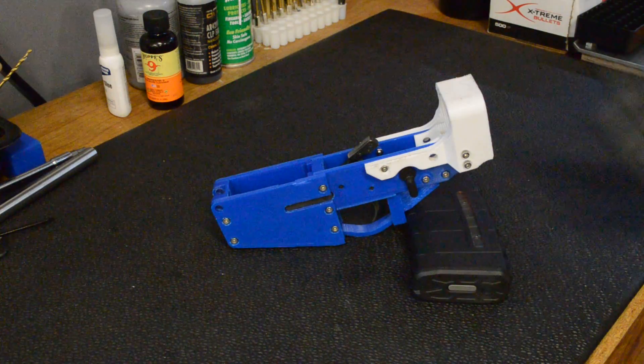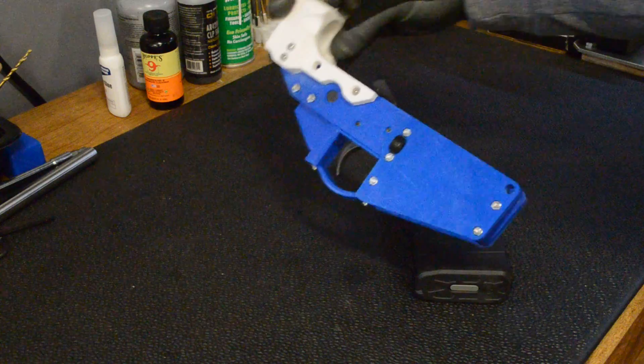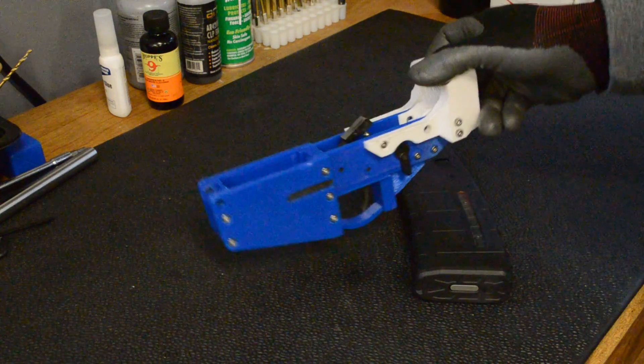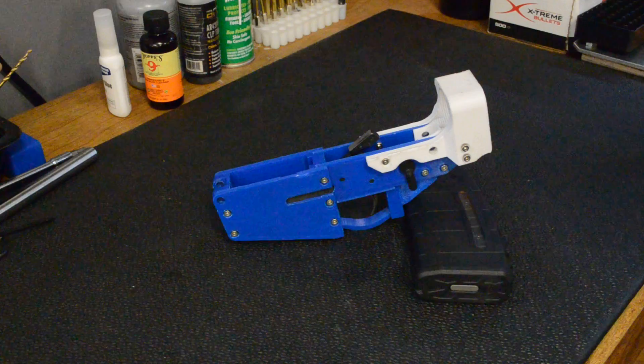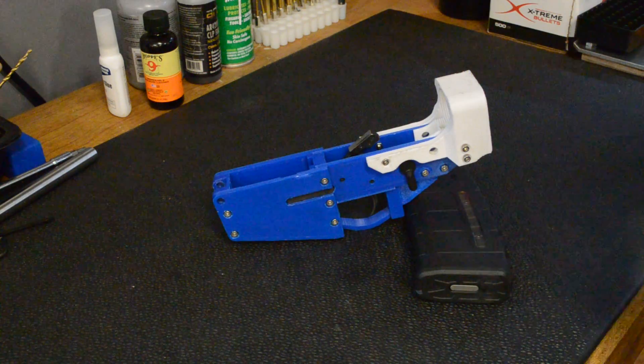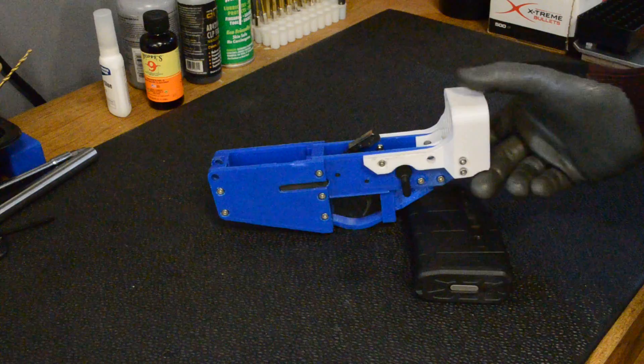Hey guys, in this video I'm going to talk about this receiver called the Bolt. I think it's called the Bolt because, as you can see, it's bolted together. You print this in pieces and fit them together, put these M3 bolts and nuts in there, and it all fits together and becomes an AR-15 receiver.